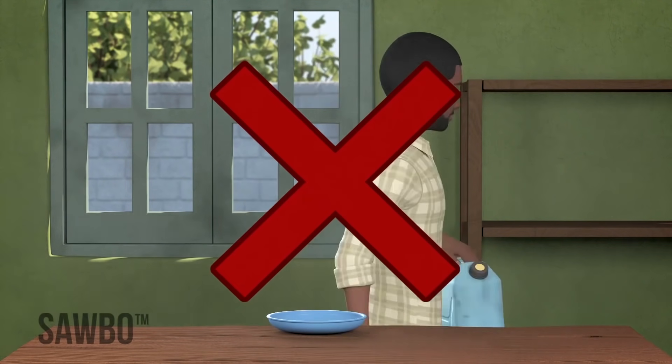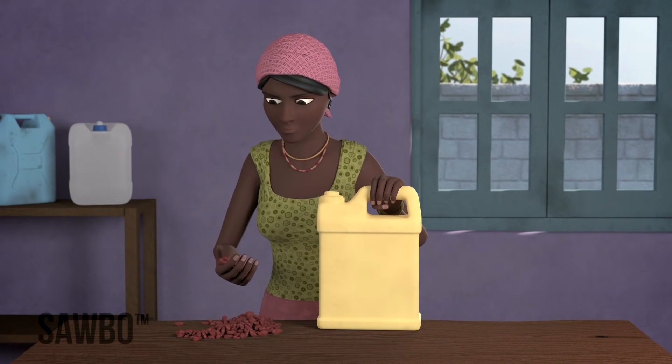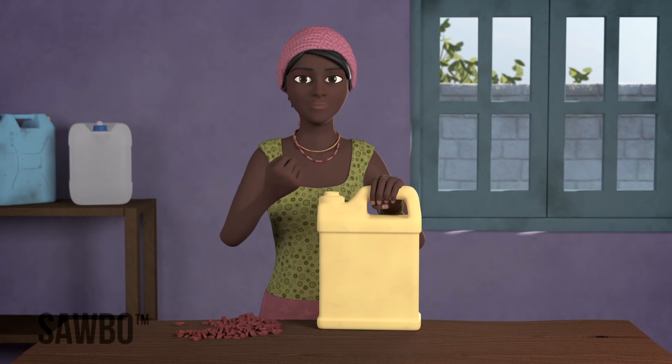When you want to keep your beans inside a jerry can where no air will enter, you will follow these steps.